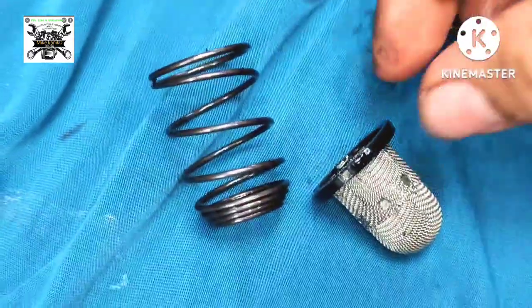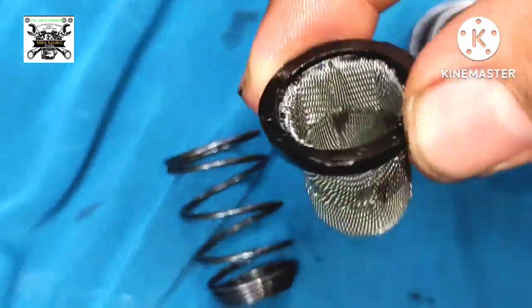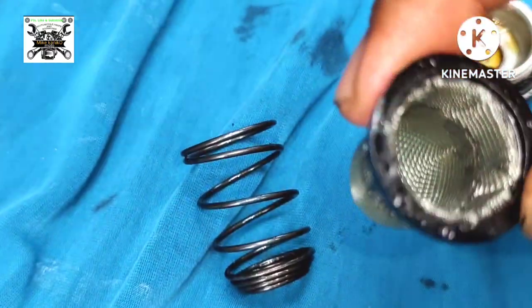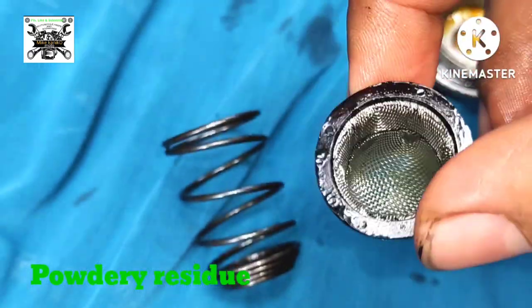Paano ang paglilinis nito? Pag ganito at hindi naman ganoon kadumi, pwedeng punas lang. Pero pag madumi na talaga dahil matagal hindi na change oil, minsan namubuo dyan yung langis kasama yung dumi — pwede nyo itong linisin ng gasolina.